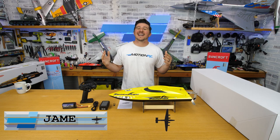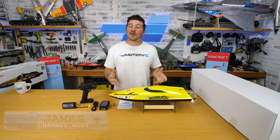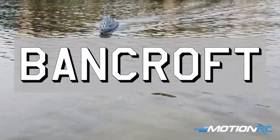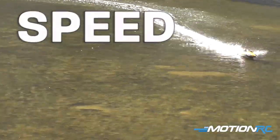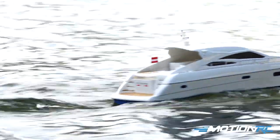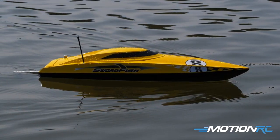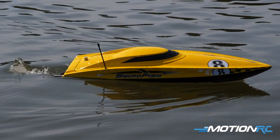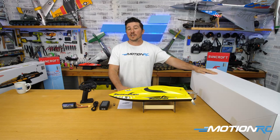Welcome back to Motion RC Hobbyists. I'm James and today we're talking about our newest speed boat coming from our new in-house brand Bancroft — a line of warships, sailboats, speed boats, and civilian boats. Link in the description to everything we have, but today we're talking about our larger Swordfish, the Deep V in the yellow version.